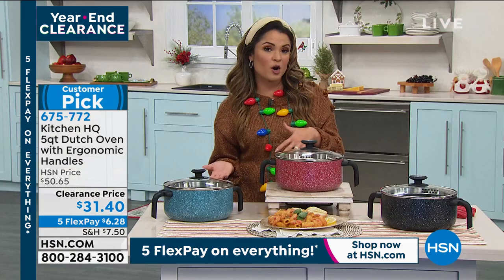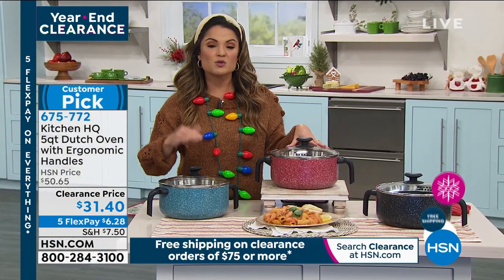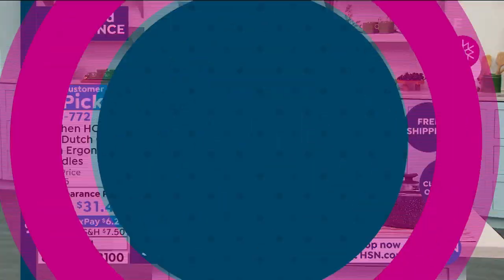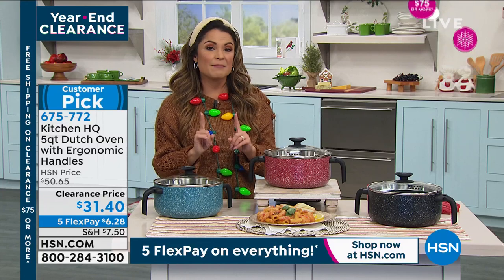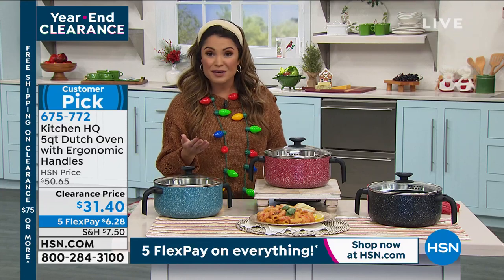Just a quick reminder: when you're shopping clearance, once you spend $75 or more, it's all going to ship to you for free throughout the rest of the day. Meet the threshold one time and every other clearance item you pick up will have free shipping.